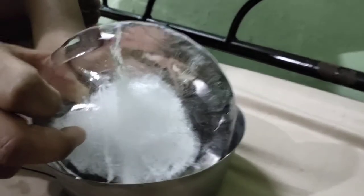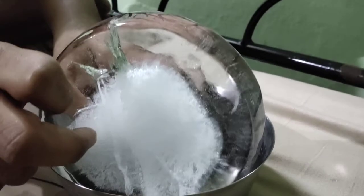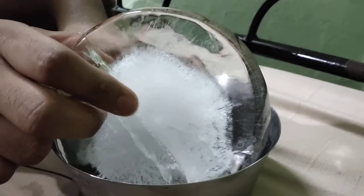The ice is pretty transparent. To make transparent ice, we use distilled water, but within distilled water there are some dissolved air, so to remove the dissolved air, we first boil the water.